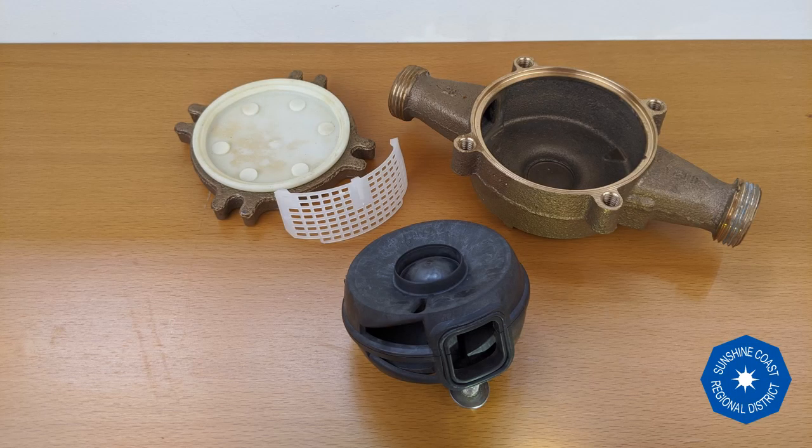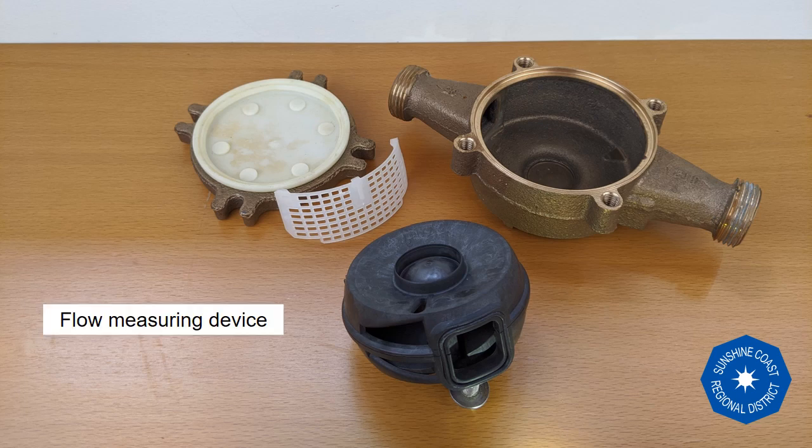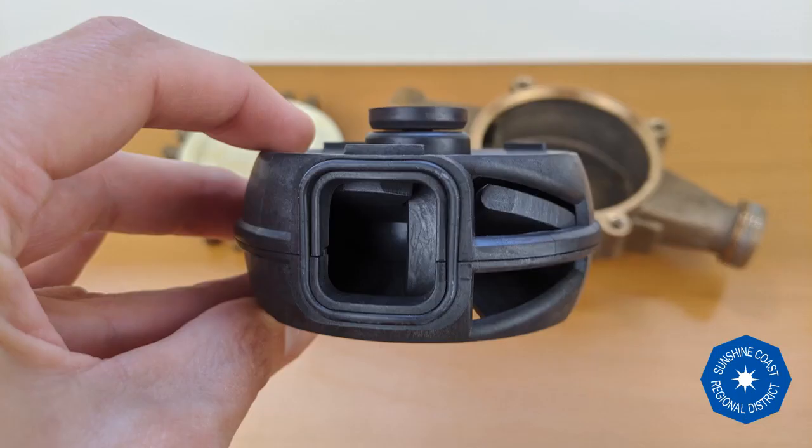Let's take a closer look at the flow measuring device that uses positive displacement to measure water volume. Opening the brass casing, we access the sealed chamber where the water flows through. This chamber contains the part that spins — a nutating disc. As water enters the meter, it pushes the disc up and around, releasing water to flow out and towards the home.